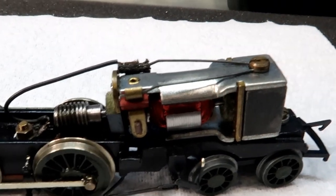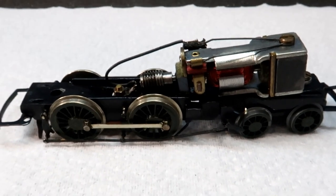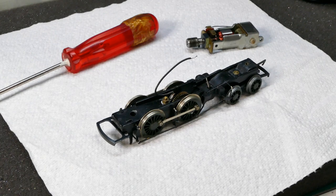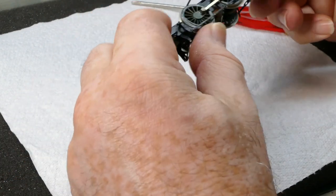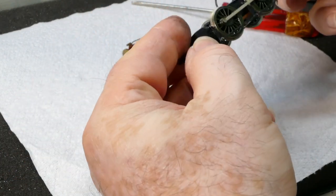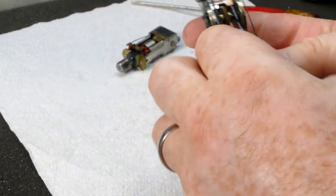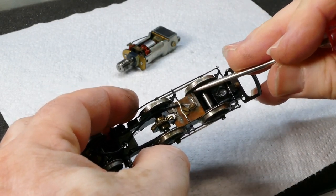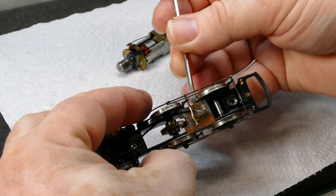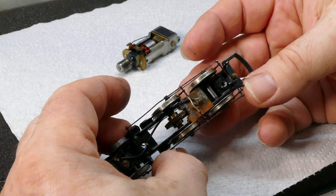We'll get the motor out of the engine, which is simply that screw at the back there, and we can also test to make sure the engine's free running. The motor's out, and it's got some power but it's just not very good. The chassis is actually quite stiff, and that may be down to the pickups. Dad has used strips of copper up against the backs of the wheels, and they can be quite stiff - just a case of easing them back. We'll do the motor service first, then come on to the chassis.